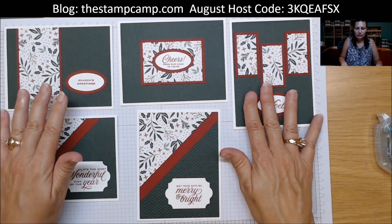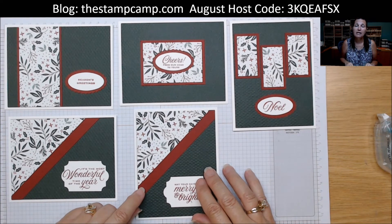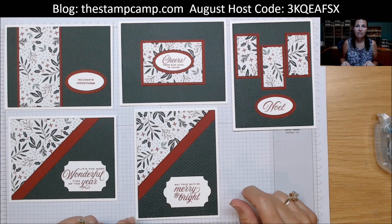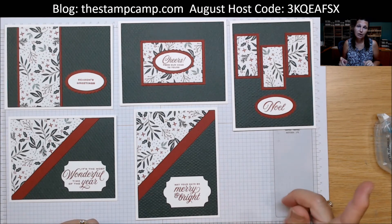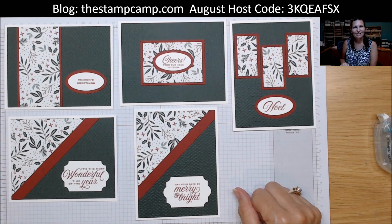That is your one sheet wonder for today using a six by six piece of cardstock. If you need any supplies, click on 'show more' under the video — I have a list of all the supplies I used; click on them to place your order. If you're inclined, please use that host code — you'll find it at the top and under show more. If you're new to my YouTube channel, please like, share, follow, subscribe, and turn on that bell so you know when I go live. Give me those thumbs up, leave some comments — I appreciate all feedback. Thanks for stopping by!